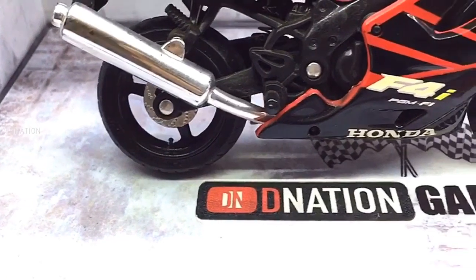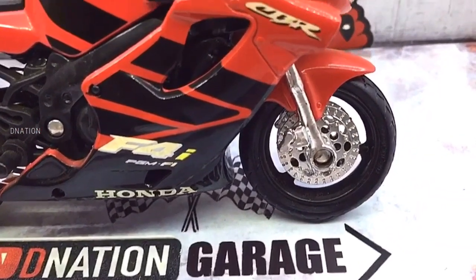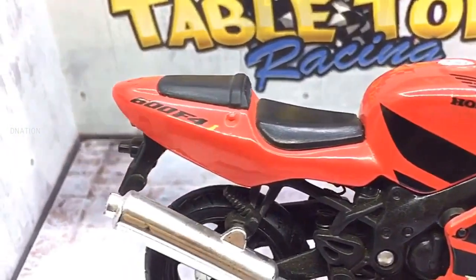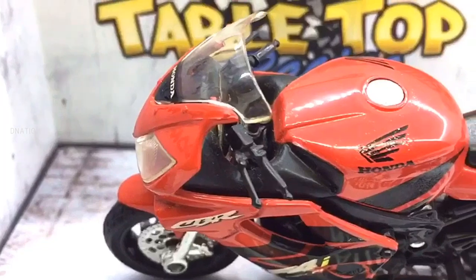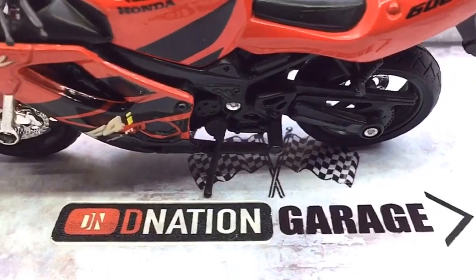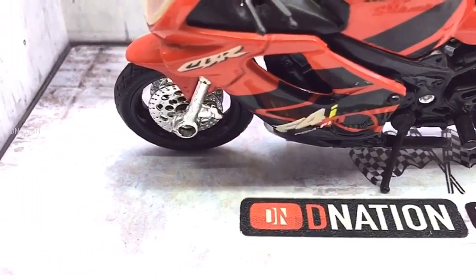And if you want to get yourself or your loved ones this 1/18 scale diecast motorcycle replica, I've dropped the Best Buy link in the description below, so go check it out and get yourself one if you are interested. Please do let me know in the comments below what are your thoughts on this amazing diecast motorcycle replica. Kindly continue to support D-Nation by liking and sharing our videos, and please do check out the rest of the 1/18 scale diecast motorcycle episodes in the playlist below.